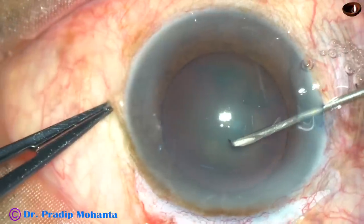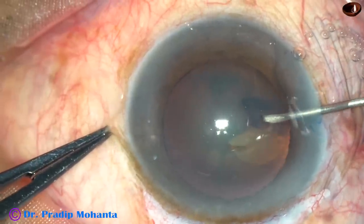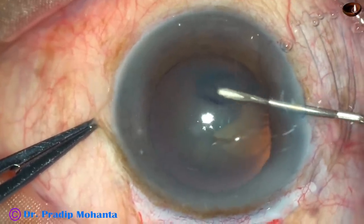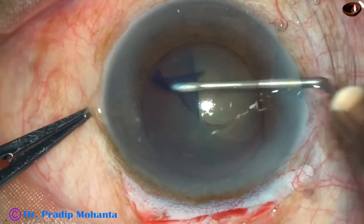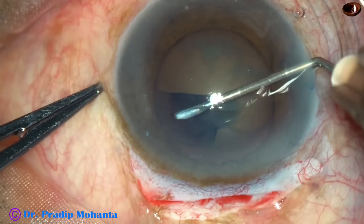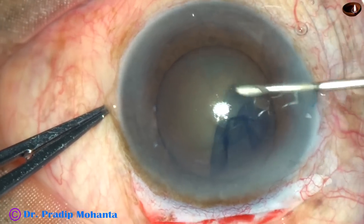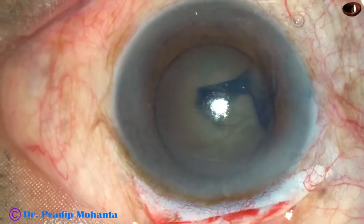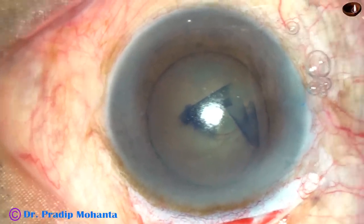Go in, incise the capsule, and make a flap. Flip this flap so that the undersurface is facing the corneal endothelium. Guide this flap and go along the border — in this case the pupil size is about 6 mm. If the pupil is fully dilated, you don't go along the border; stay away from the margin. Make a rhexis of about 6 mm so that nucleus prolapse becomes very easy. Now inject visco.